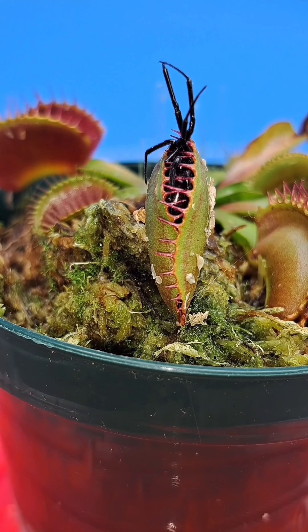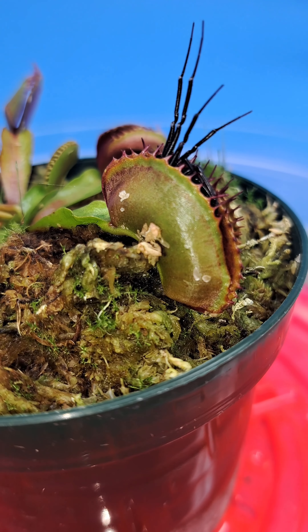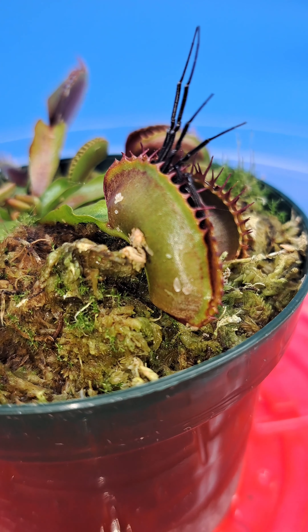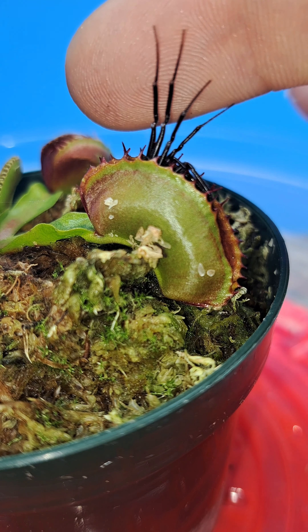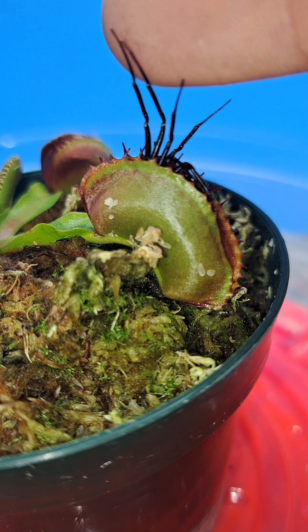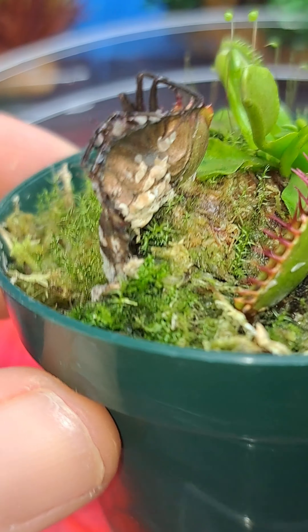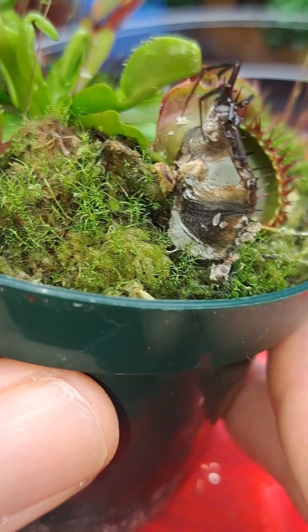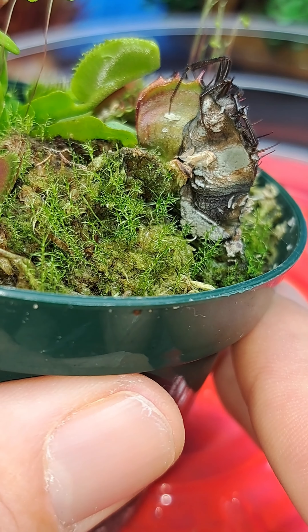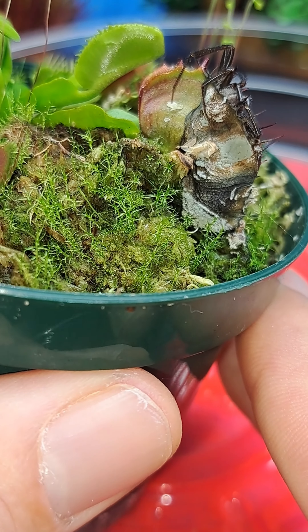As we figured, because the spider's legs were sticking out, the plant was not able to get a clean seal, ultimately resulting in air being around the prey as it was being consumed, which caused fungal and bacterial growth. This growth caused the trap to start to die off, and you can see the trap also started to grow mold.